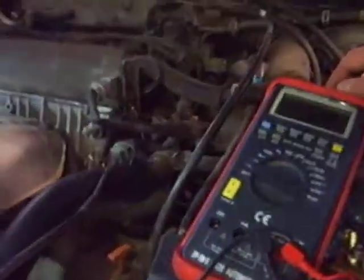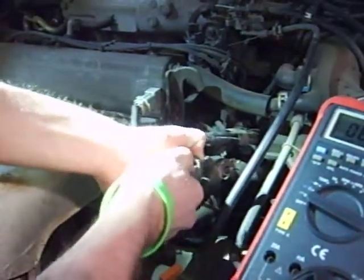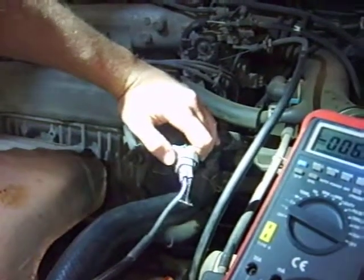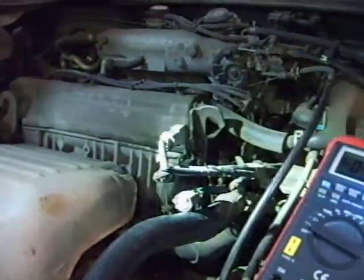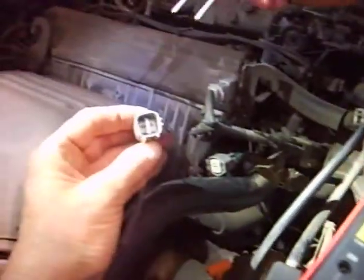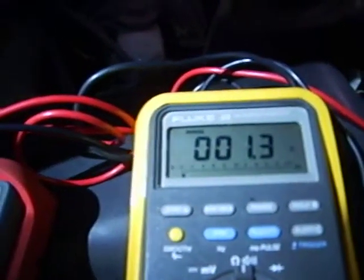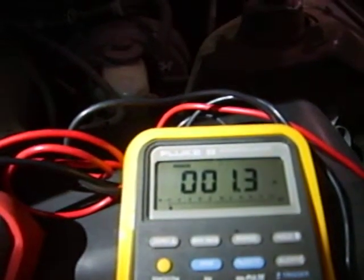Let's go ahead and disconnect the sensor and measure a resistance value. We're going to measure across two of the blades on the bottom — they're the heater circuit. The spec is 0.4 to 1.4 ohms. We're measuring 1.3 ohms, so the heater circuit is good. And our codes are not heater circuit related.